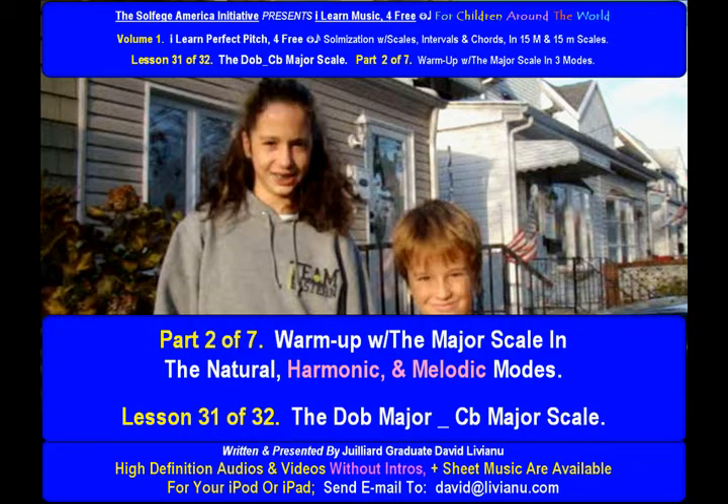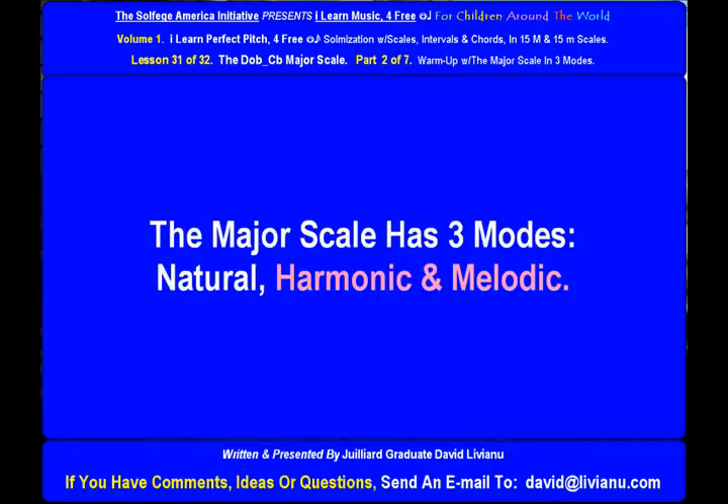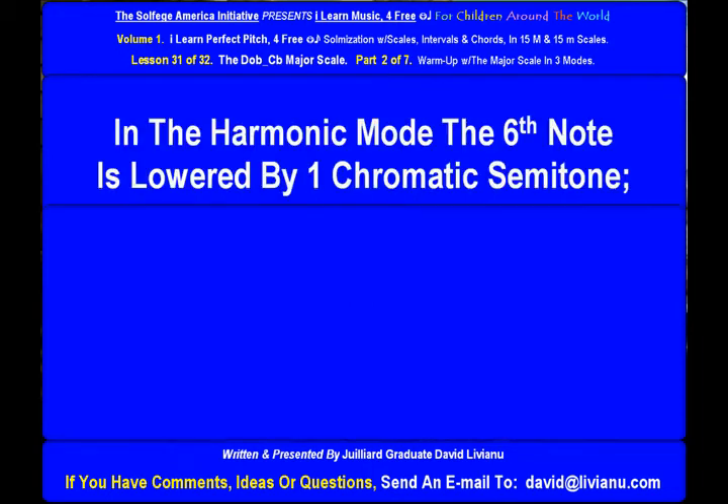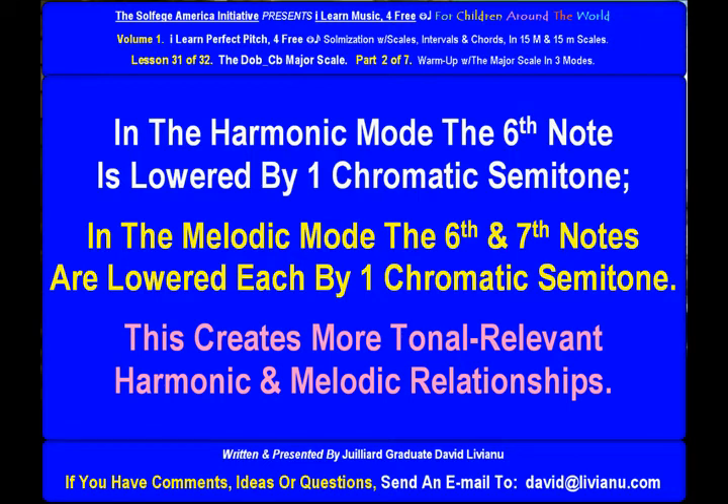Warm up with the major scale in the natural, harmonic, and melodic modes. The D Flat Major, C Flat Major Scale is the major relative of the A Flat Minor Scale. The major scale has three modes: natural, harmonic, and melodic. In the harmonic mode, the sixth note is lowered by one chromatic semitone. In the melodic mode, the sixth and seventh notes are each lowered by one chromatic semitone. This creates more tonal-relevant harmonic and melodic relationships.